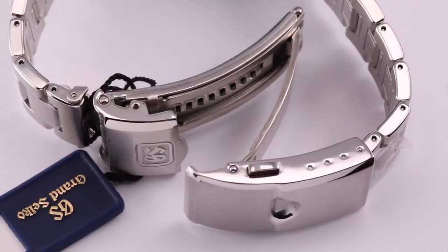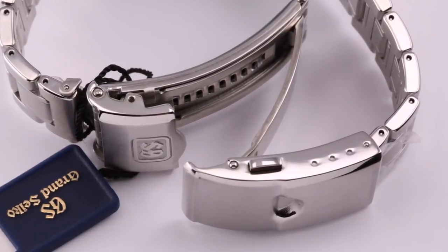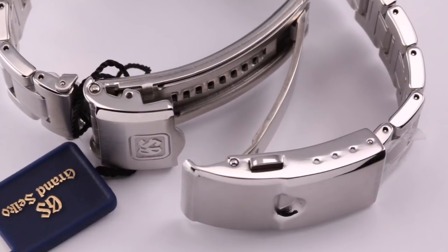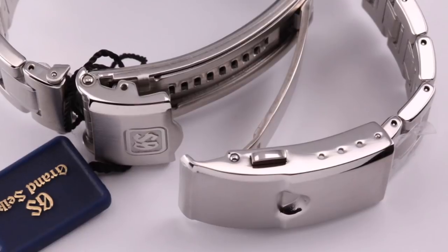This one actually had hollow end links on top of that, at the 200 to 250 dollar price mark. A lot of models do have solid end links but this one had hollow end links. If you go right up to Grand Seiko, the clasps are more machined and solid, but you're really going up to several thousand dollars to get that higher level of quality. Most of it is pressed, stamped metal.